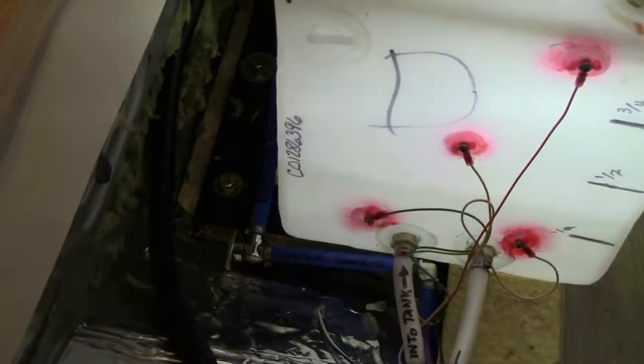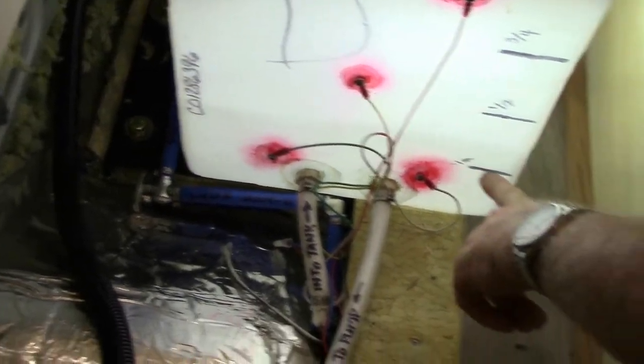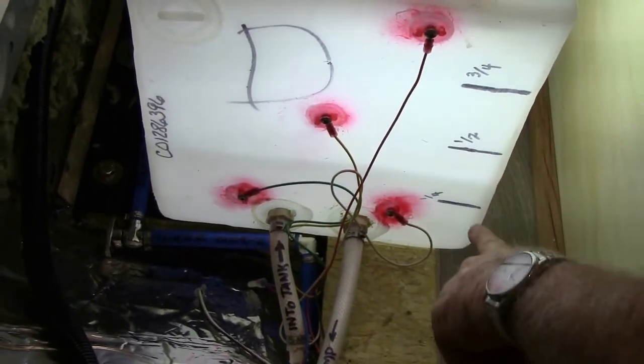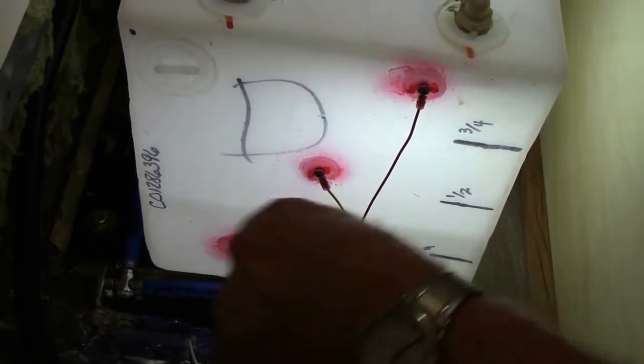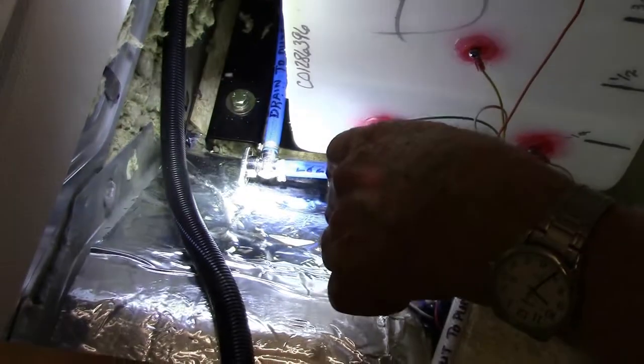You can see this tank has about between a quarter and a half of a tank — roughly a third of a tank, maybe a little bit more — and it is draining that to the outside right now.